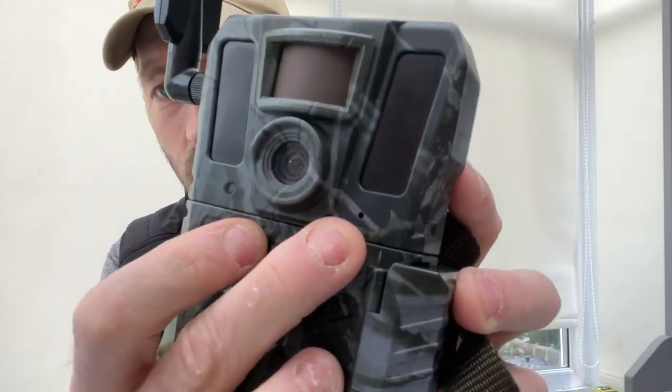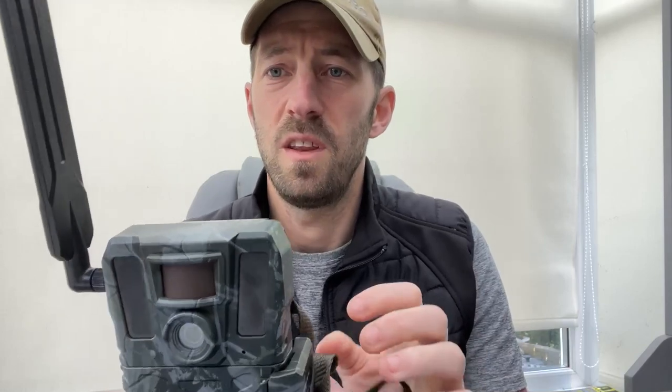On the front there's a small hole which is the microphone. You can shoot in full color or black and white. The 940 nanometer IR diodes provide invisible IR detection up to 25 meters, with a 60-degree diagonal angle and a 45-degree horizontal field of view.